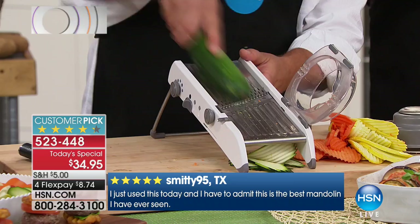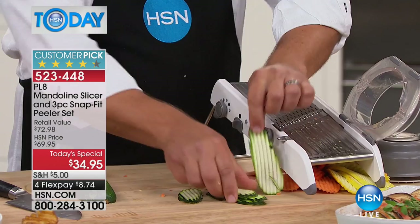You just rinse it off and let it drip dry. The best mandolin I've ever used — and I've used a $200 French mandolin. It was the first thing I ever sold here years ago when I first came to work. It was $200, all stainless steel, identical to this — only it was $200. This one is lightweight, and it does more than that one did.